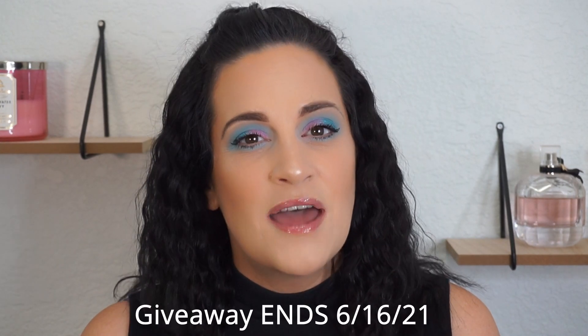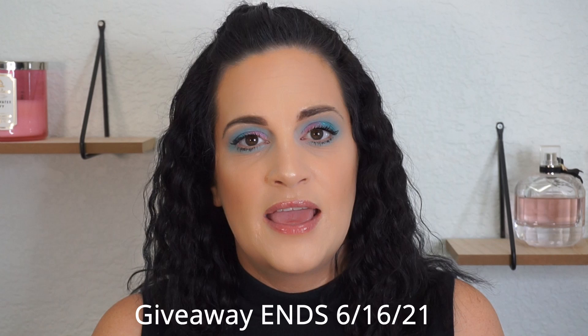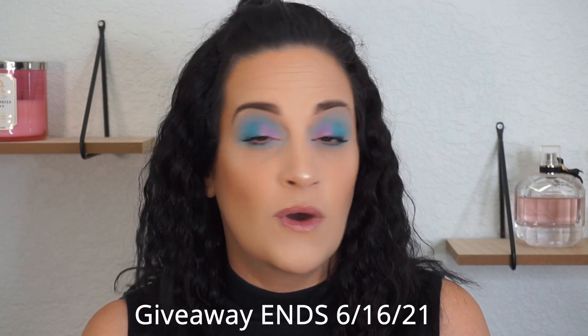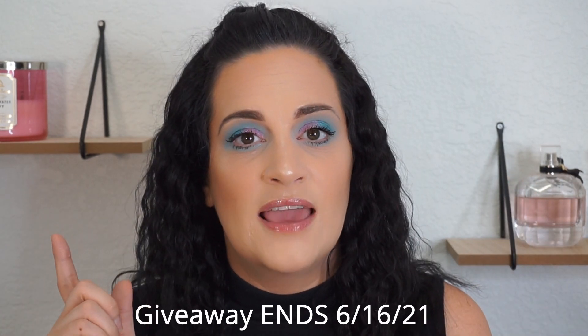I'm going to be doing a giveaway in today's video — I'm giving away both of the lip glosses and the Candy Sky eyeshadow palette, so one lucky winner will win all three products. All you have to do to be entered is be subscribed to my YouTube channel, like this video, and leave a comment down below on how I can get a hold of you if you win. The giveaway will end one week after I post this video — I will leave the details on the screen and everything will be in the description bar down below, so check that out for all the rules.